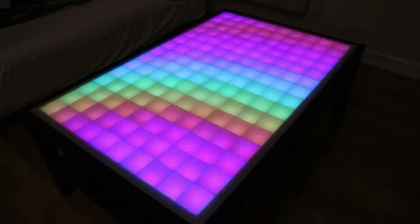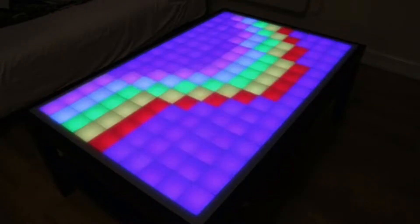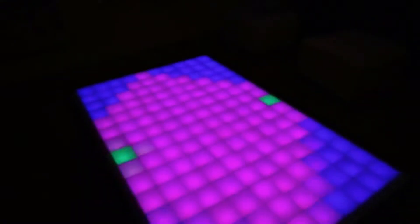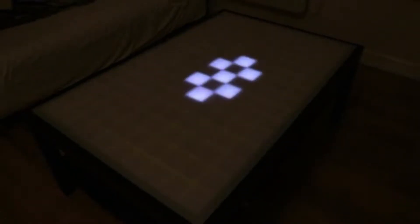Hi, my name is Stefan and today I would like to introduce you to the LED table. I started to work on this project four years ago. Since then it became so much more and I'm very excited to be able to bring this project to Kickstarter.